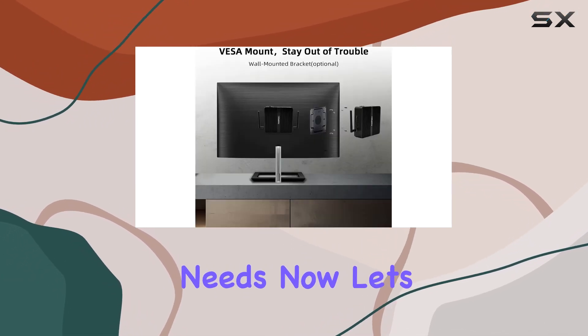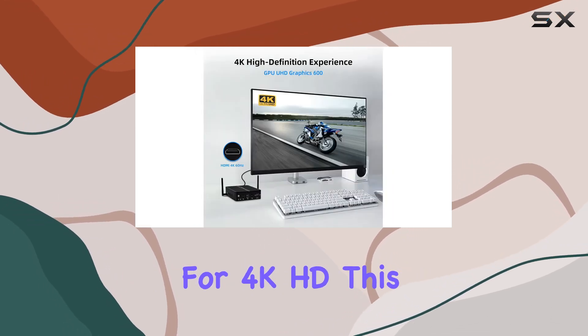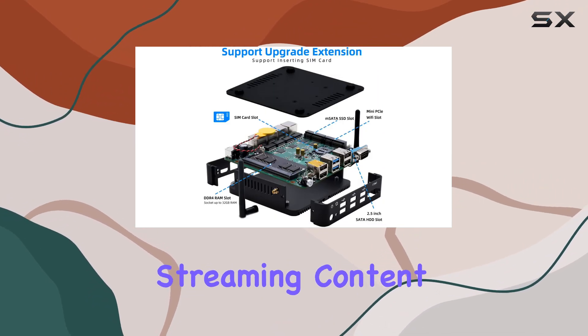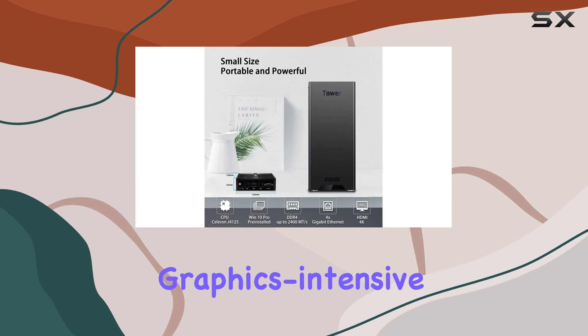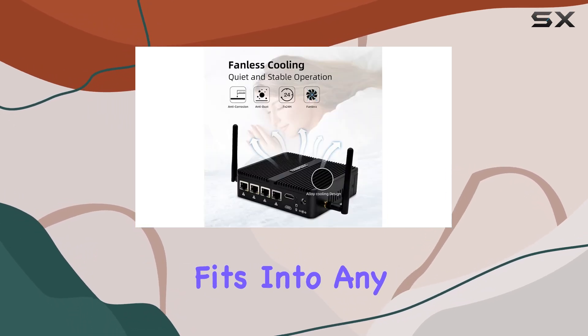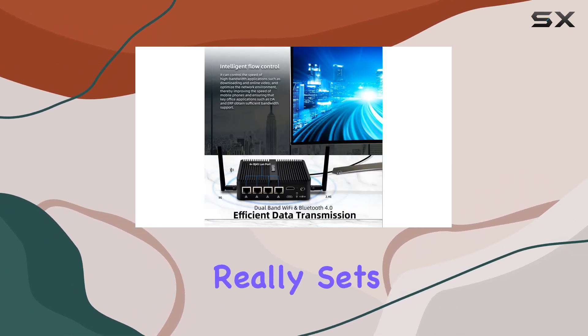Let's talk visuals. Equipped with Intel UHD Graphics 600 and support for 4K HD, this mini PC delivers stunning visuals whether you're streaming content or working on graphics-intensive tasks. And with its compact design, it seamlessly fits into any environment, be it your home office setup or your living room entertainment center.